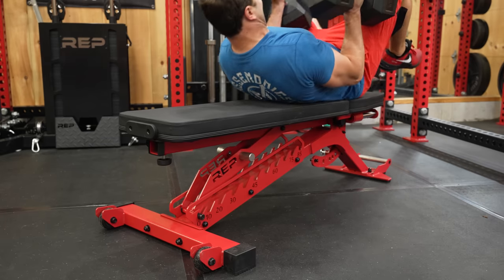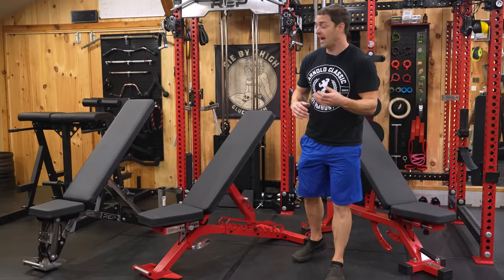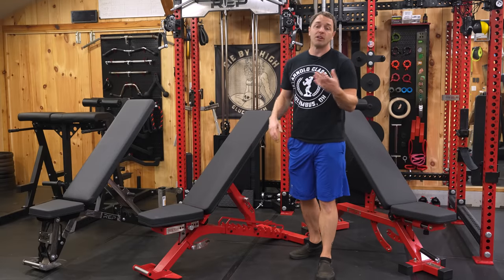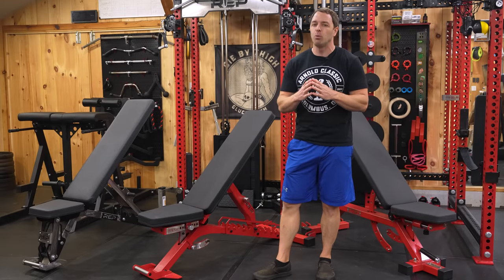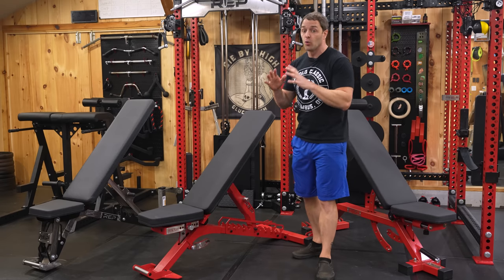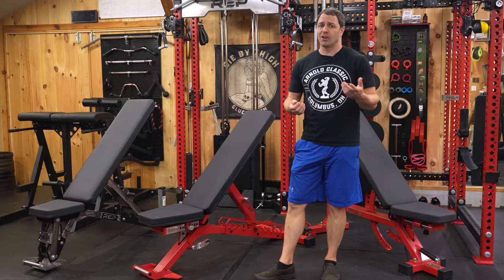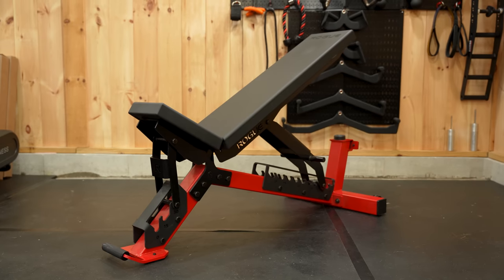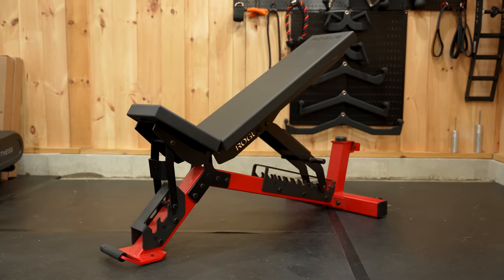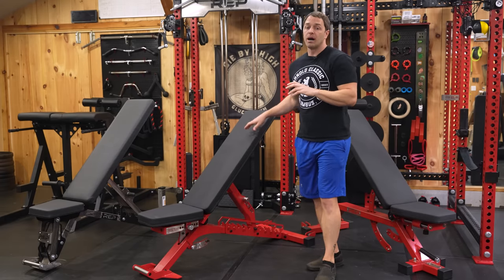It's more durable, and they've also upgraded the stitching. Since the pad is your direct connection with the bench, it's one of the most important factors when picking one. For example, Rogue's AB 3.0 is an incredibly well-designed bench with great build quality, but the pad is slick and hard as a rock — ruining what would otherwise probably have been the best ladder-style bench out there.